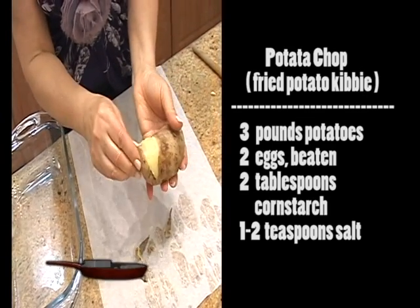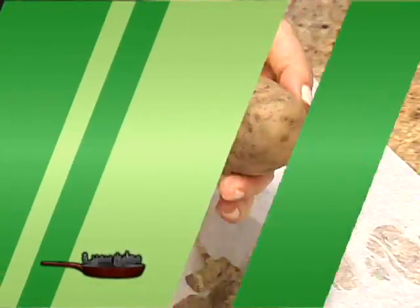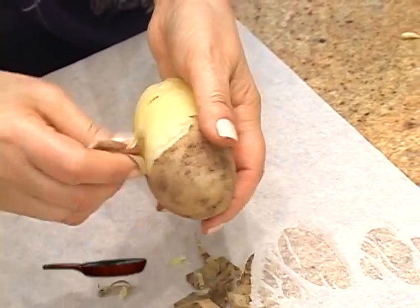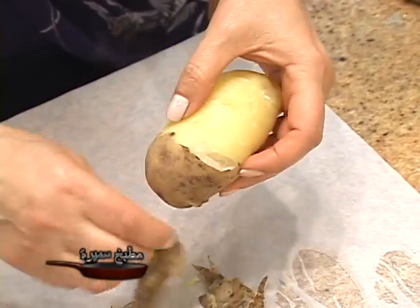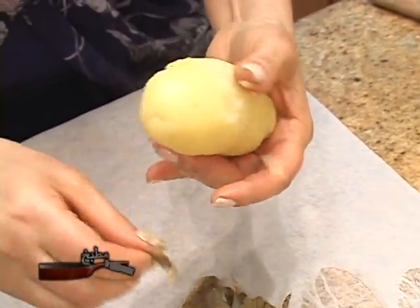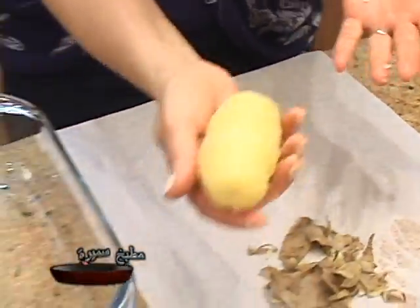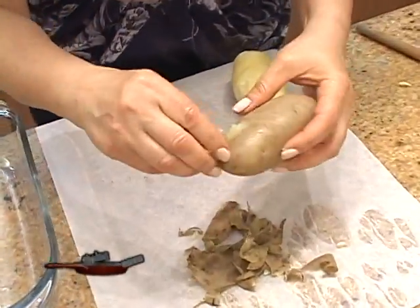Now we will peel the potatoes. We want to peel them while still warm — we don't want to peel them when too cold because it will be very hard for the skin to come off. It's much, much easier when they're still warm. The skin peels right off.